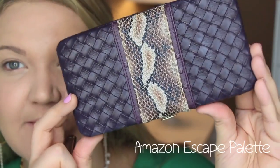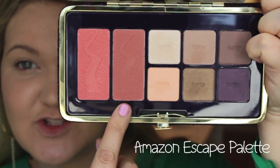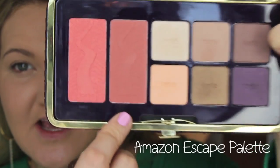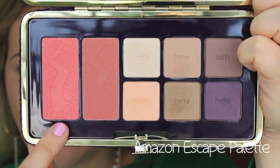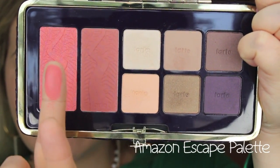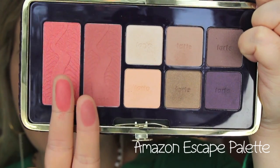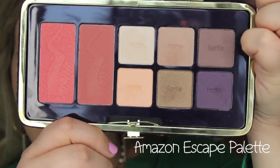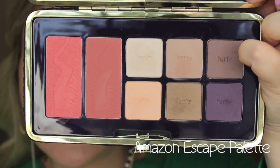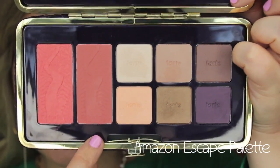For my eyes I'm using the Amazon Escape palette — I'm obsessed with the packaging, it looks like a wallet. It comes with two Amazonian clay blushes: Exposed, one of Tarte's most famous neutral rosy blushes, and Free, a beautiful shimmery peach color. The eyeshadows are very nice and neutral, mixing a bronzy gold with some neutral shades for a great everyday look.